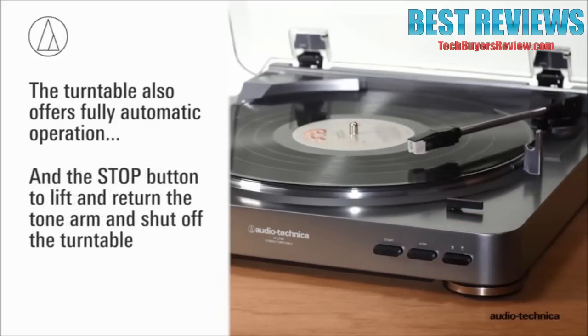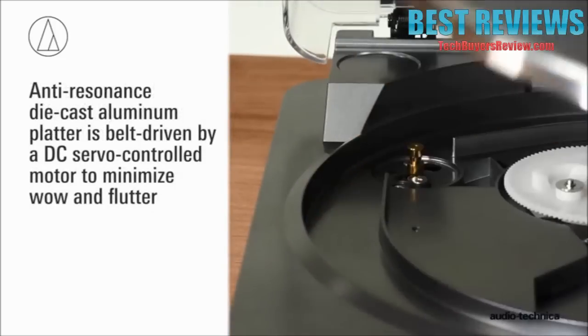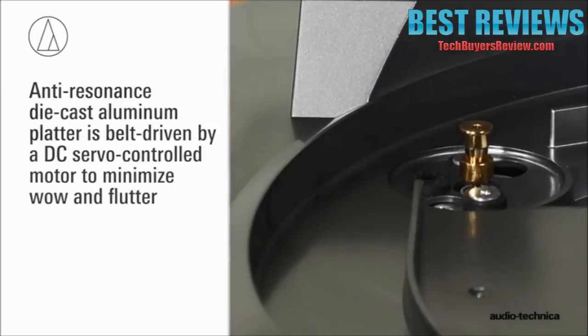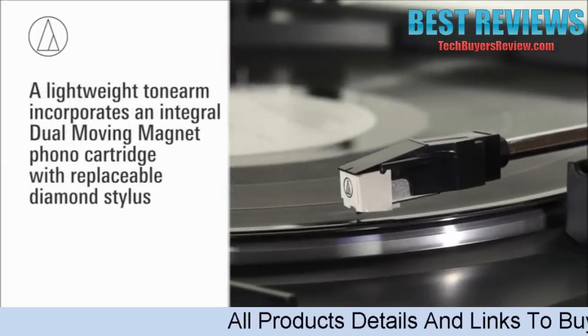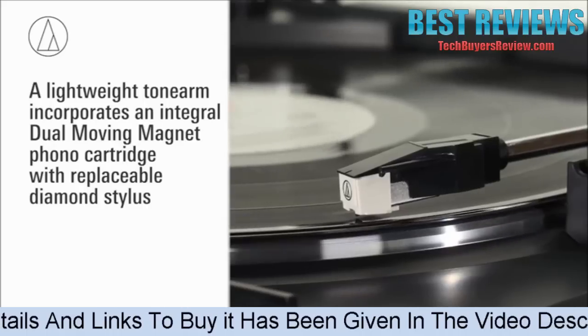Its anti-resonance die-cast aluminum platter is belt-driven by a DC servo-controlled motor to minimize wow and flutter, while a felt slip mat protects the record being played. The AT-LP60's lightweight tonearm incorporates an integral dual-magnet phono cartridge with a replaceable diamond stylus.